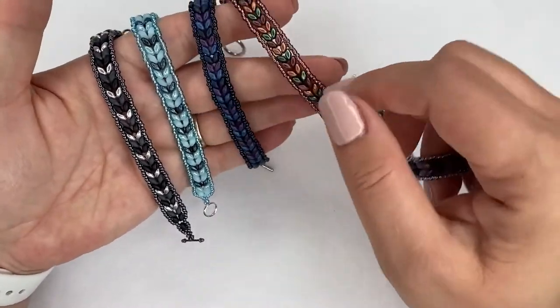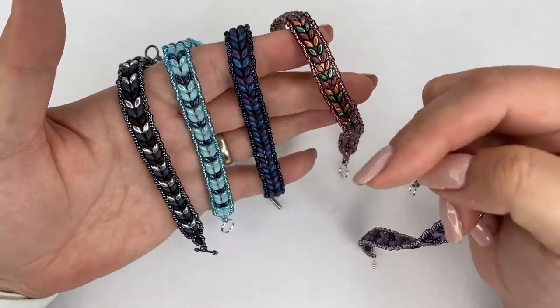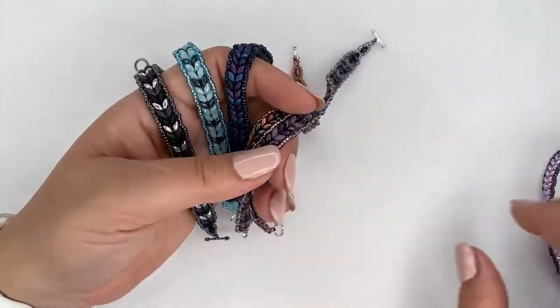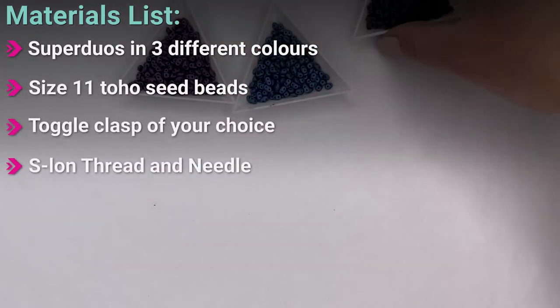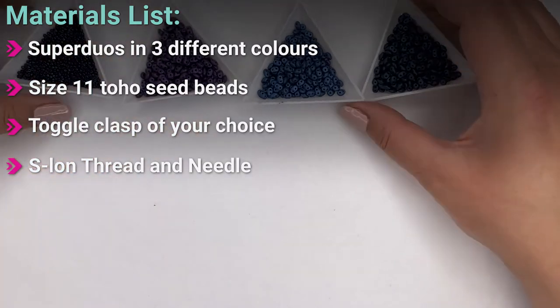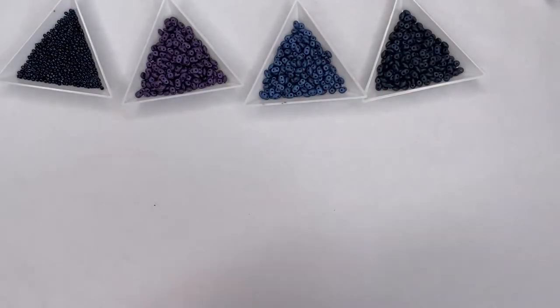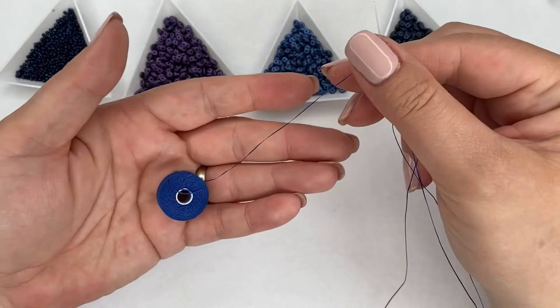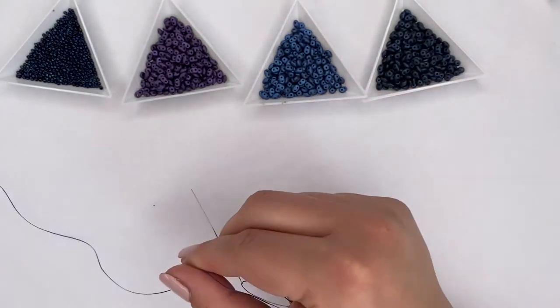I'm going to show you in this video how to do a multi-color, but if you want to do a single color then you can just choose to do so with one super duo. The materials you're going to need: we're going to be using three different colors of super duos, size 11 seed beads, and a toggle clasp of your choice. I'm also using size D thread - I doubled up my thread, taking a couple of arm spans. I left my bobbin on at the end so if I need more I can just unravel it and start beading from there.